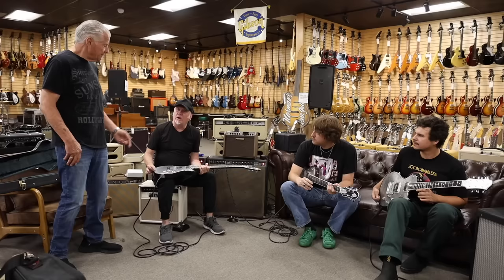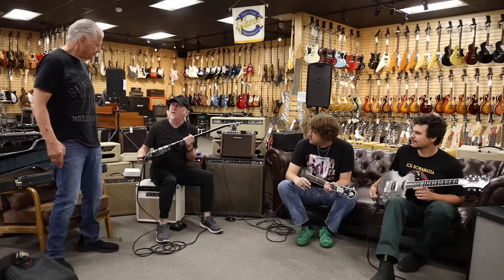These feel great. We literally just got these out of the box, and they feel great straight away. Very warm sounding, too.